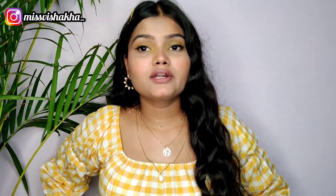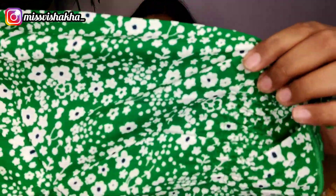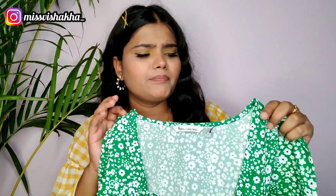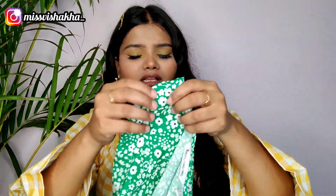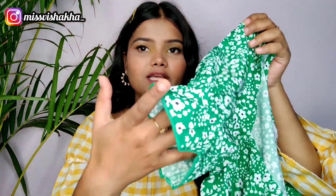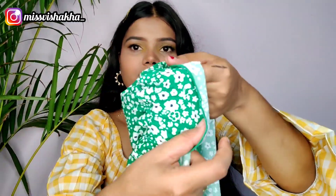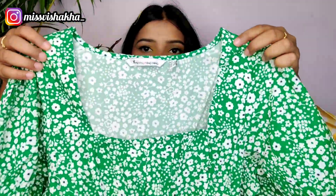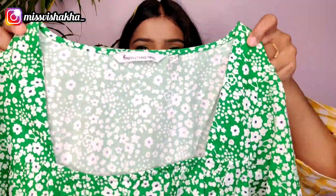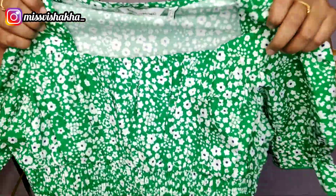So guys, the third one is this green color top. It is very beautiful. The fabric is not cotton — I will tell you about that. It's okay for comfort. You can see the ruffled detail. I really like the neckline — it is a square type neckline, very nice.